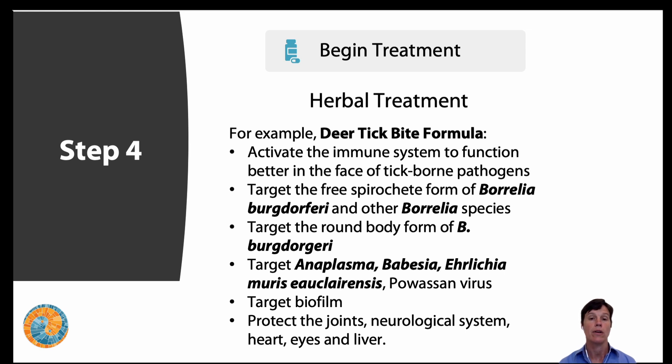Let's talk about what the ingredients in the deer tick bite formula do. They activate the immune system to function better in the face of tick-borne diseases. They target the free spirochete form of Borrelia burgdorferi and other Borrelia species, as well as the round form of Borrelia burgdorferi, Anaplasma, Babesia, Ehrlichia, and Powassan — all pathogens that could be in a black-legged tick. They also target biofilm to some degree and protect the joints, neurological system, heart, eyes, and liver, which can be affected by these pathogens.